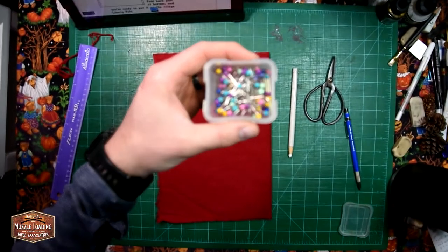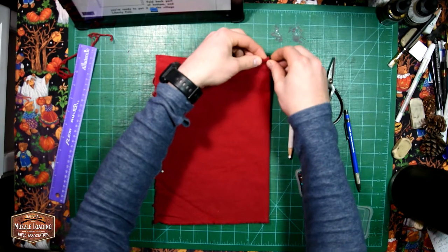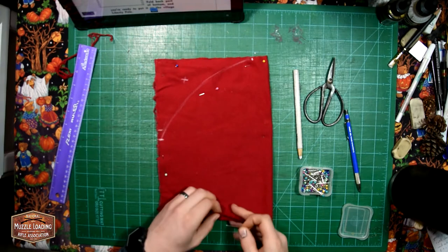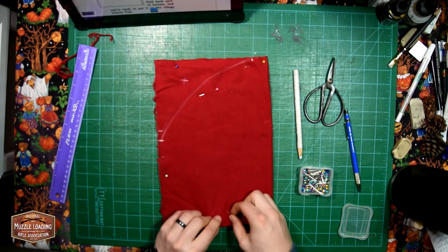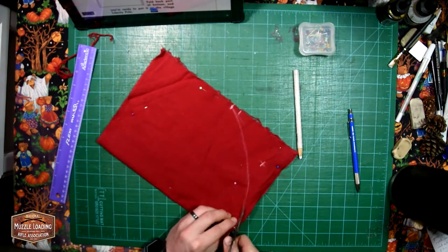To make cutting out this arc a little bit easier, we're going to take some pins and pin both halves of our fabric together. This is going to prevent the fabric from moving and misaligning as we cut it out. I'm using quite a few pins here — you could probably get away with a little bit less, but I was a little nervous.